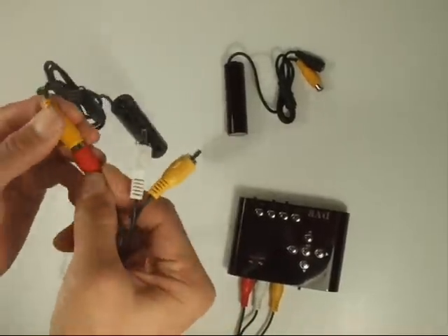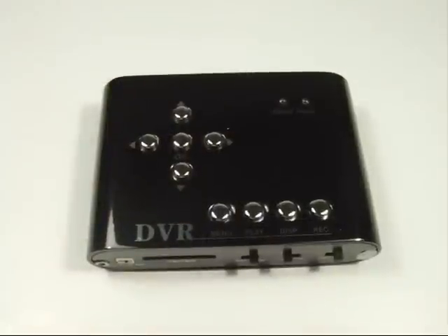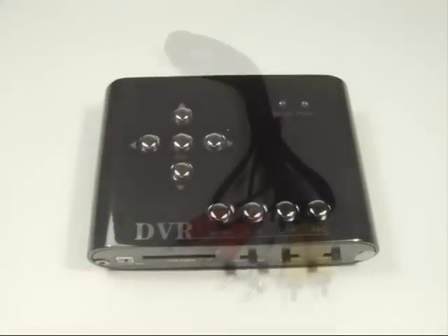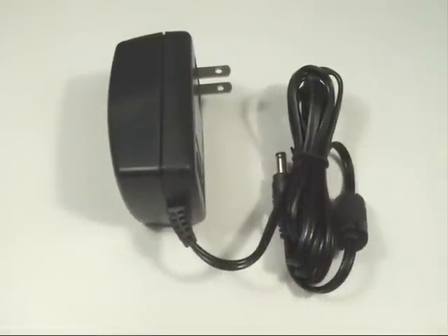With the simple press of a button, you can quickly change from one camera to the next. This unit comes complete with the DV100 motion detector recorder, a 1-foot video wire, and a 12-volt power supply. For more information, please contact us at 1-800-282-1351.